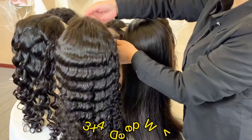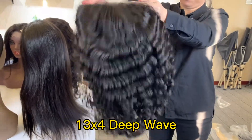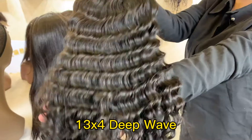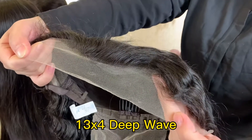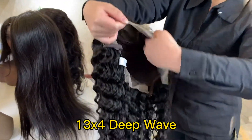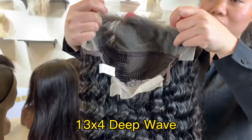Next one, we will show you the deep wave. The lace part is 13 by 4. The knots are bleached and the lace is transparent lace. See the lace part, 13 by 4.